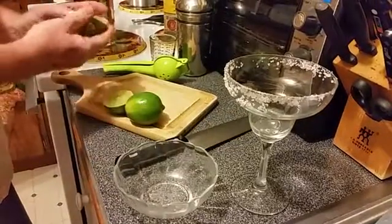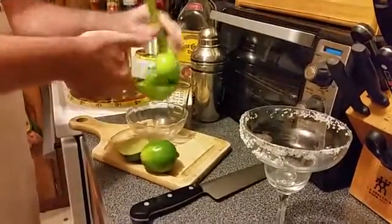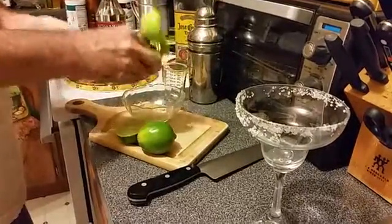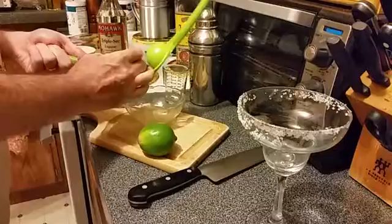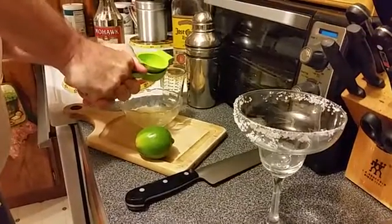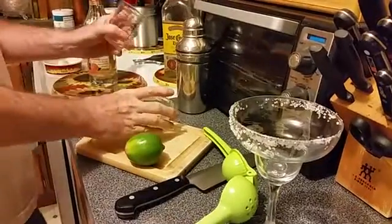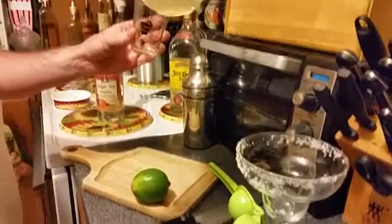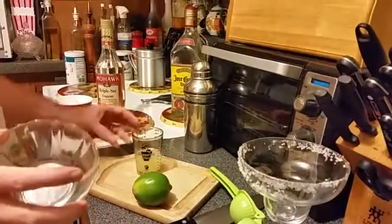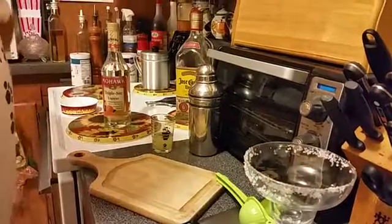We're going to get a couple of ounces of lime juice out of there. We put it in upside down so that when we squeeze it, it comes out — that's probably a good ounce. We need two ounces total. Our measuring cup shows just a tiny bit short of two ounces — that's close enough. You don't have to be so exact.